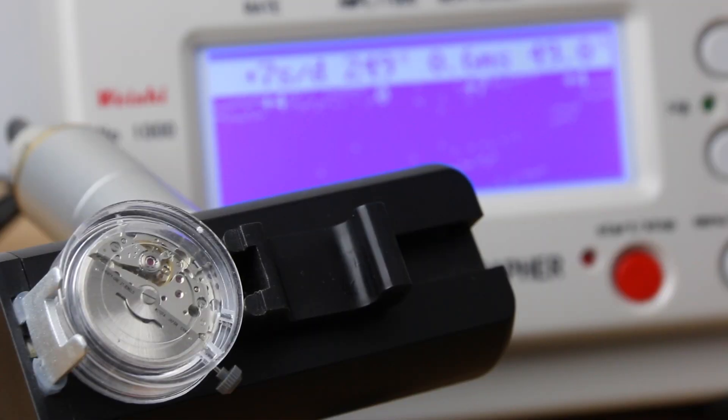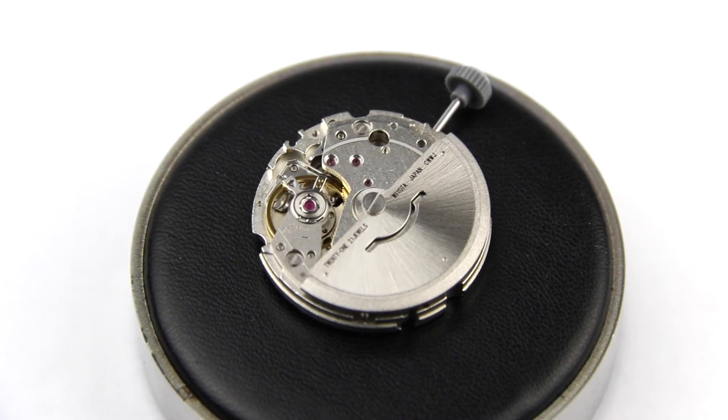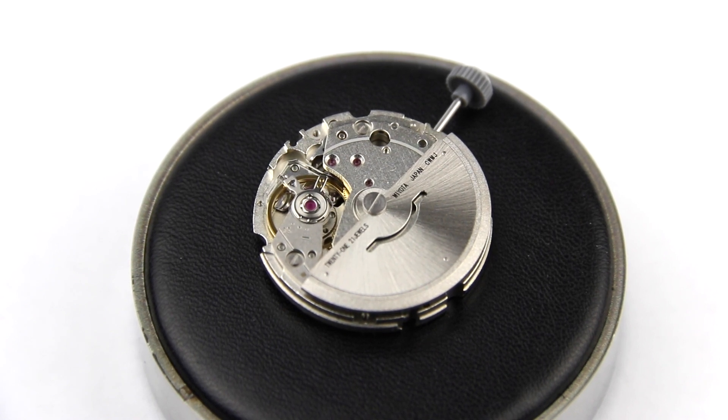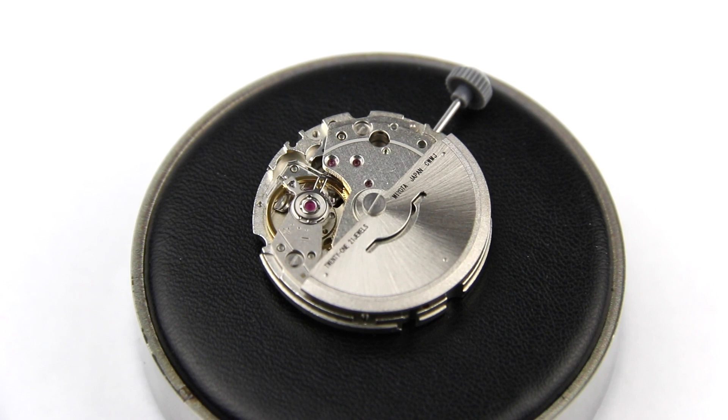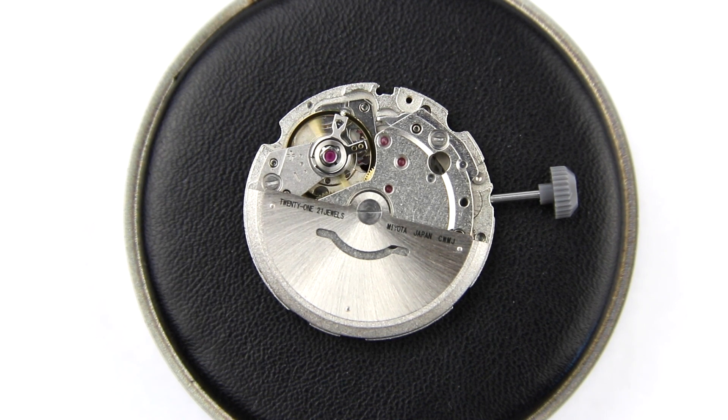Hi and welcome to a new video. This video is in addition to last week's video, where I showed a review of the Miyota 8215 movement, which is part of the 8200 family. I did a full review, gave you all the specs and my opinion on it. If you haven't seen that video, the link is in the top line of the description and now in the top right corner of this video.